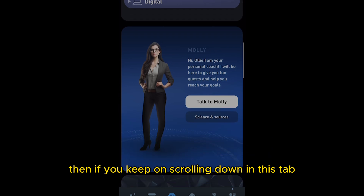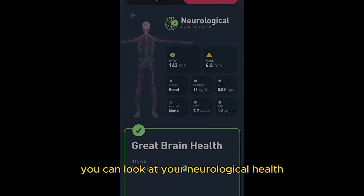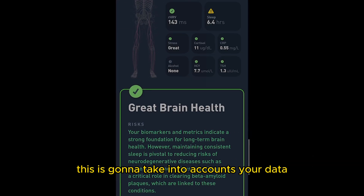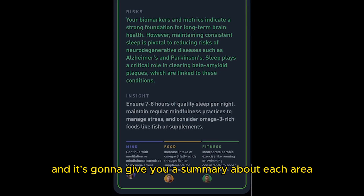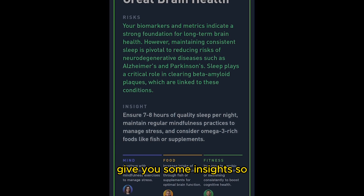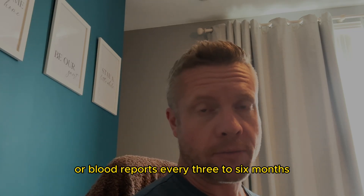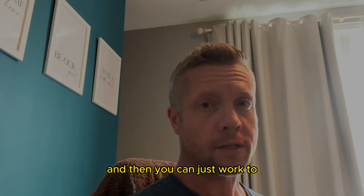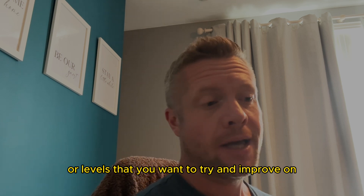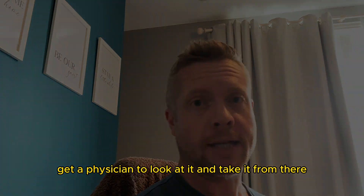If you keep scrolling down you'll come to your longevity coach — press 'organs' to look at your neurological, cardiovascular, and metabolic health. This takes into account your data and blood level results, gives you a summary, and tells you some of your risks and insights. We recommend updating your blood reports every three to six months, and if anything serious flags up, take it to a doctor and get a physician to look at it.